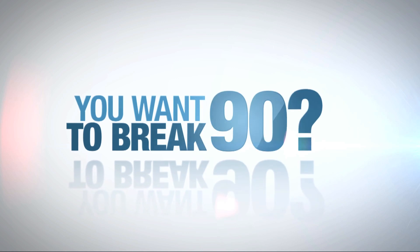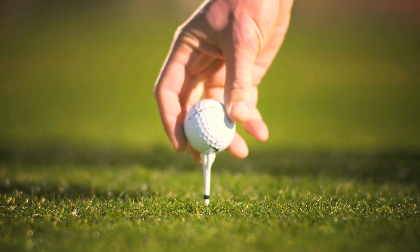I'm Jason Gust, and I'm one of Golf Digest's Best Young Teachers. So you want to take 8 to 10 shots off your game? Here's how you do it.